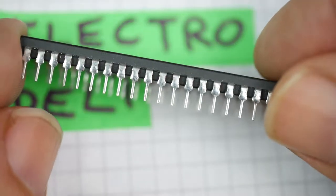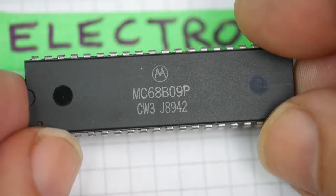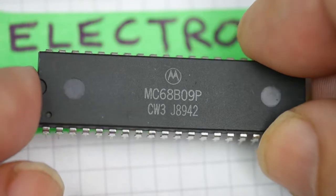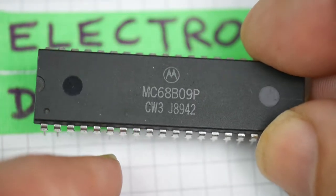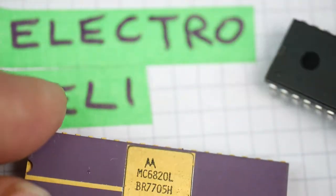This is what most 8-bit CPU chips look like: black plastic package, number on the top, 40 pins — all standard stuff. But the earlier ones — this is a quite late example — the earlier ones look like this.